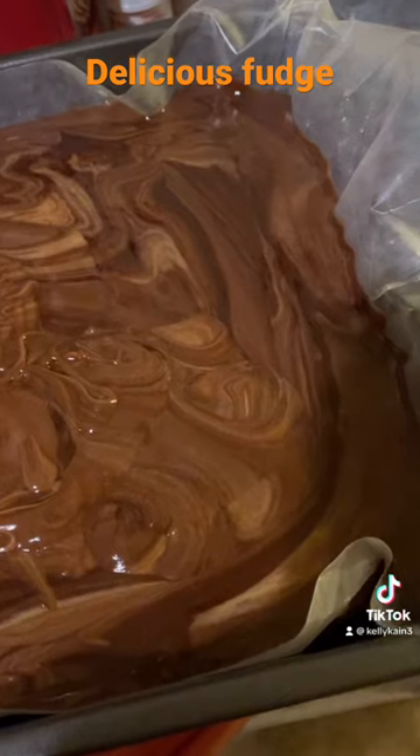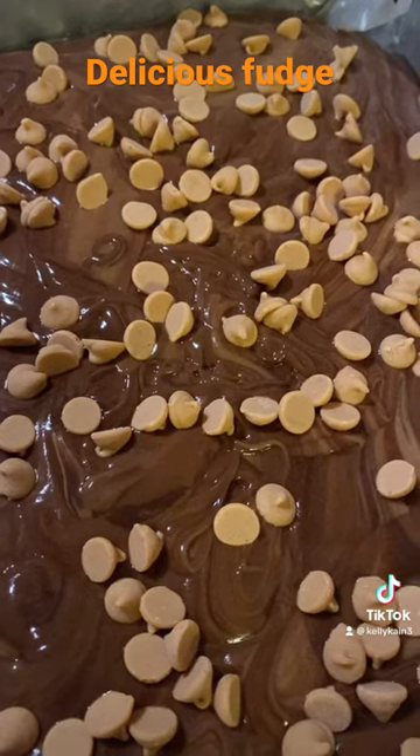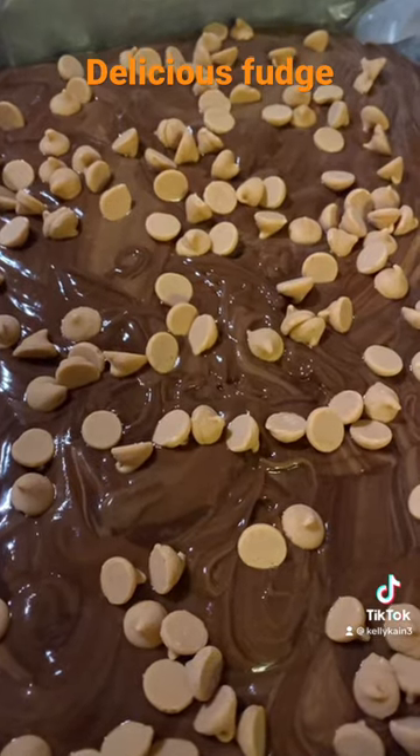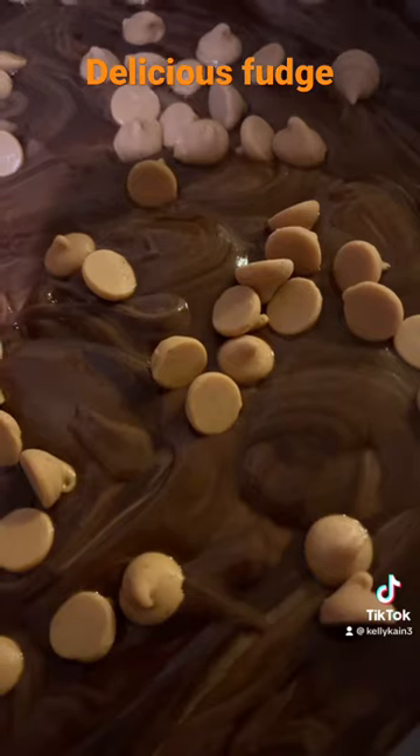You can leave it looking pretty if you want. Put it in a pan with some wax paper, sprinkle the top with Reese's chips, cover with foil, and refrigerate at least six hours. You'll be amazed at how delicious this is — enjoy!